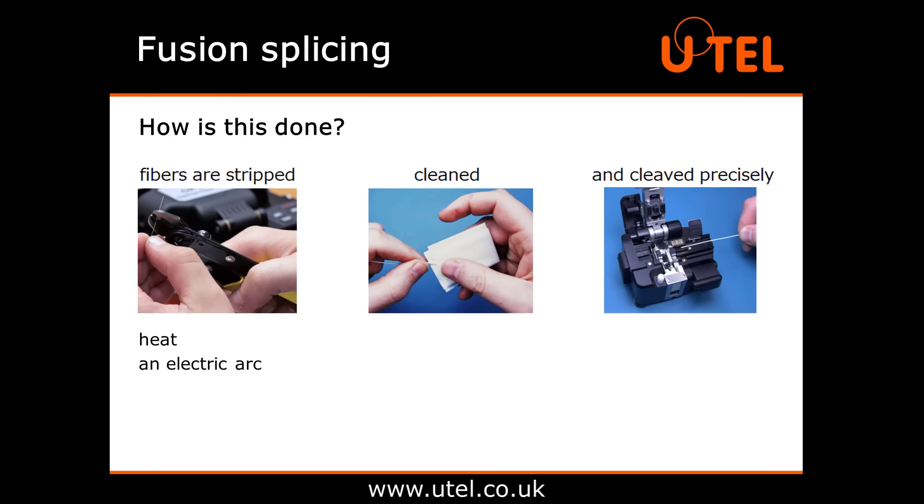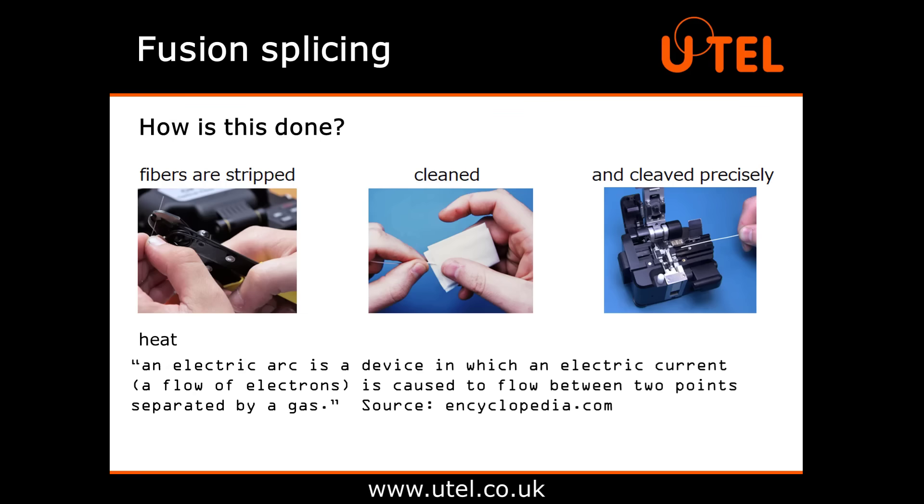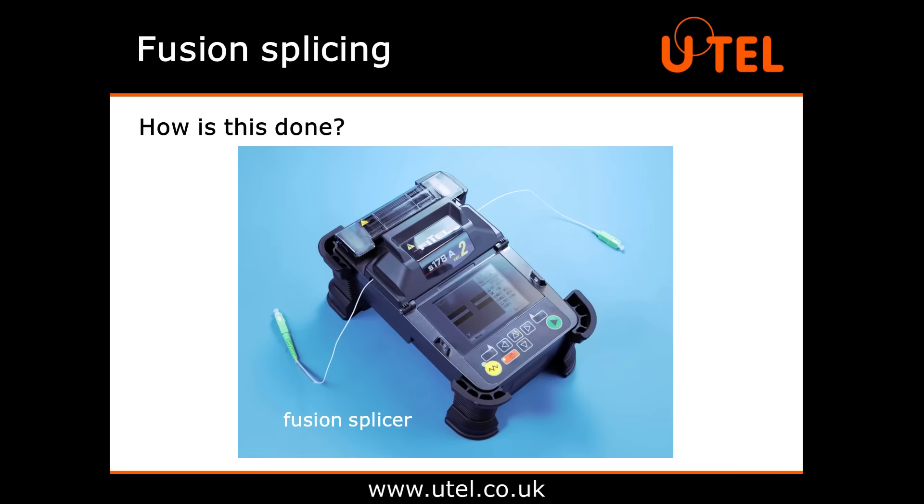What is an electric arc? According to encyclopedia.com, an electric arc is a device in which an electric current — that's a flow of electrons — is caused to flow between two points separated by a gas. Did you know that one example of an electric arc in nature is a lightning bolt? The heat can also be provided by a laser, gas flame or tungsten filament through which current is passed. A fusion splicer is a piece of specialised equipment that can do all of this for you. Mass fusion splices can do a complete ribbon of fibre — that's up to 12 splices in one go. We'll show you how to use a single fusion splicer later on in this video.